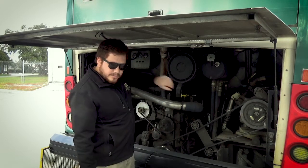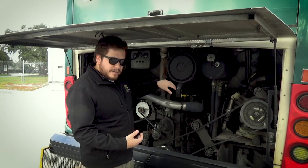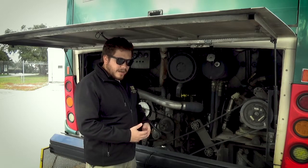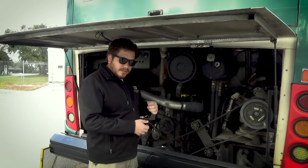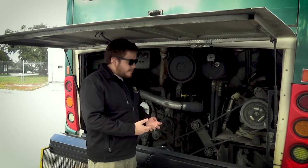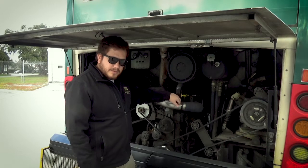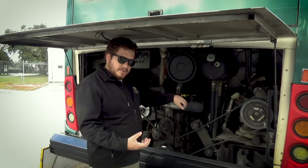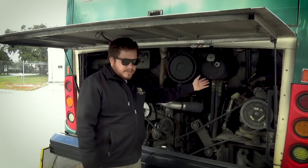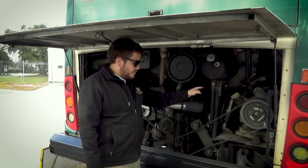The air compressor is somewhere behind the bus. If I could see it, I would inspect it — make sure it's securely mounted, not broken, not damaged, not cracked, not leaking. The air hoses are connected to it tightly and not leaking. That component is gear driven. You can come back to the power steering — also gear driven on this bus — so we don't have to inspect any belts on those two.